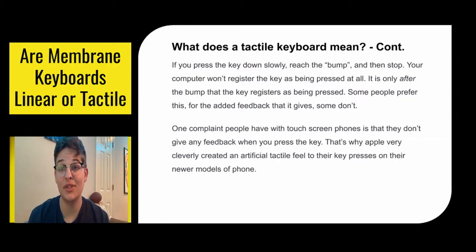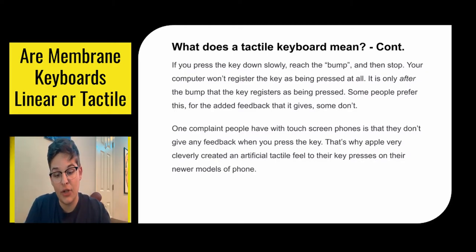One complaint people have with touchscreen phones is that there isn't any feedback when you press a key. That's why Apple very cleverly designed an artificial tactile feel to the key presses on their newer model phones. So when you have your ringer on and you're typing, you can feel those little bumps — that's the artificial tactile that Apple added.